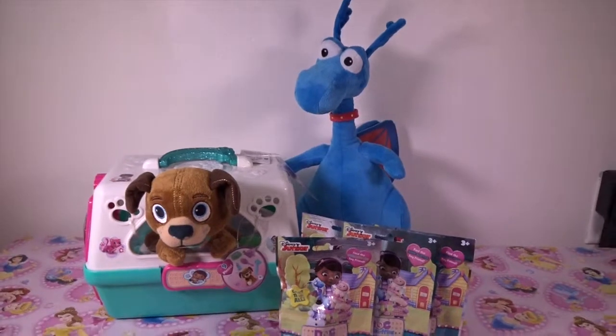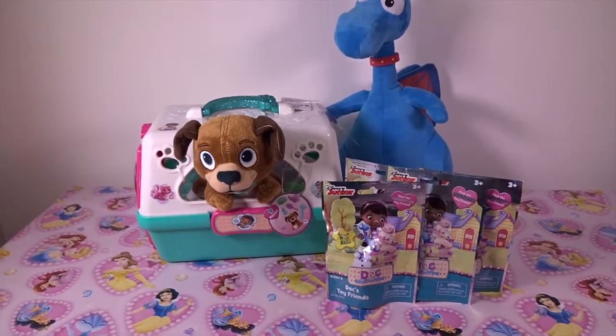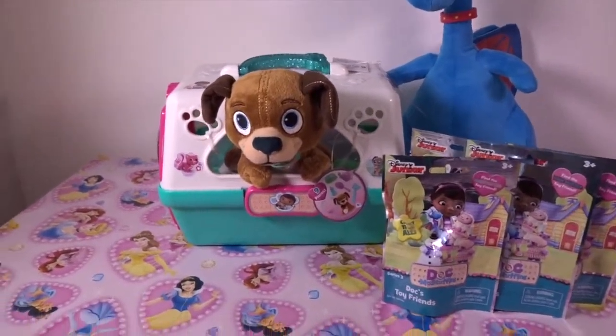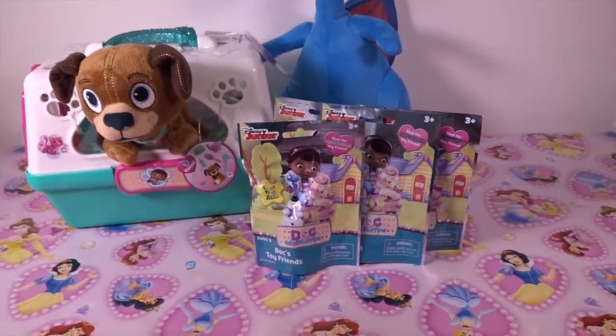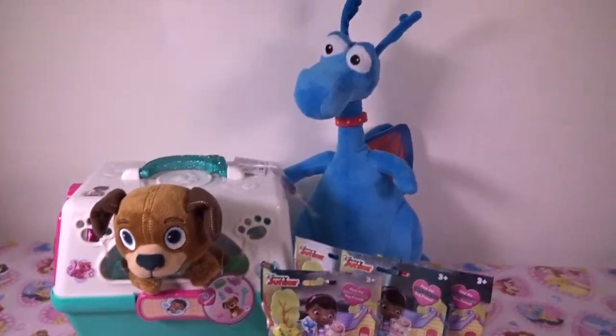Hello guys, ToyCurl is here and today we are going to review the Doc McStuffins Pet Vet Carrier with a lovely doggy Finder, and open 4 packages of toys from Doc McStuffins and review Big Brave Stuffy Dragon.